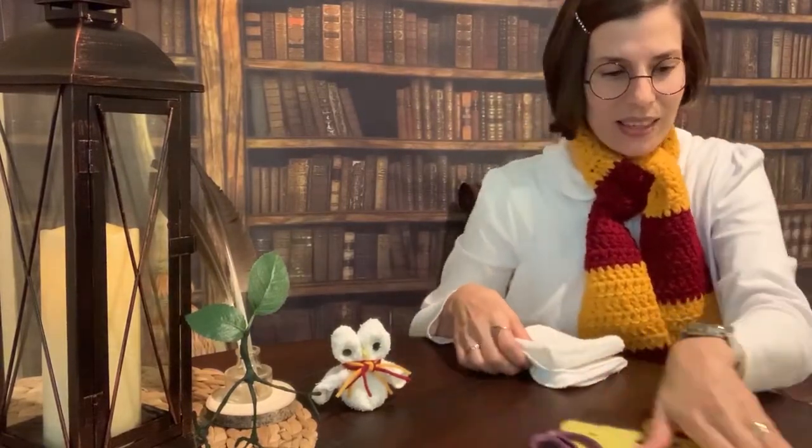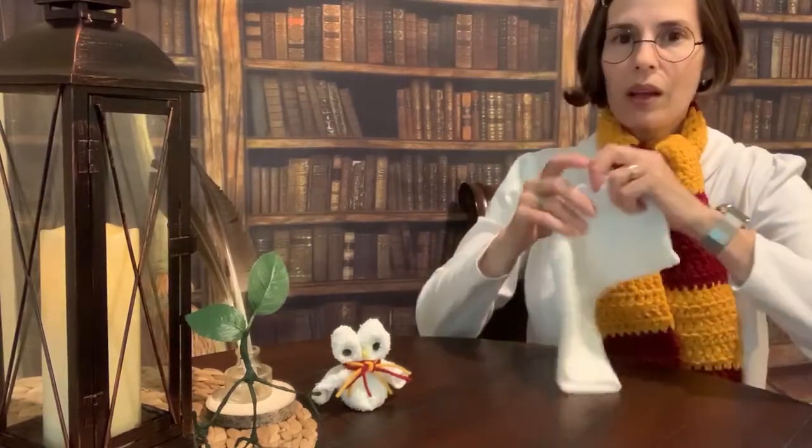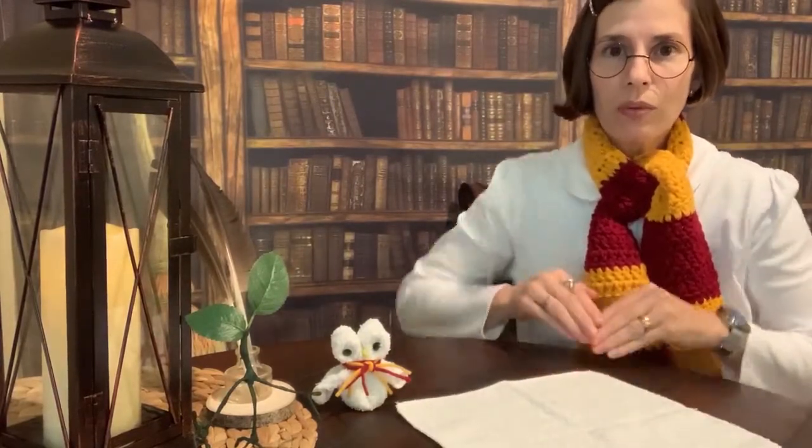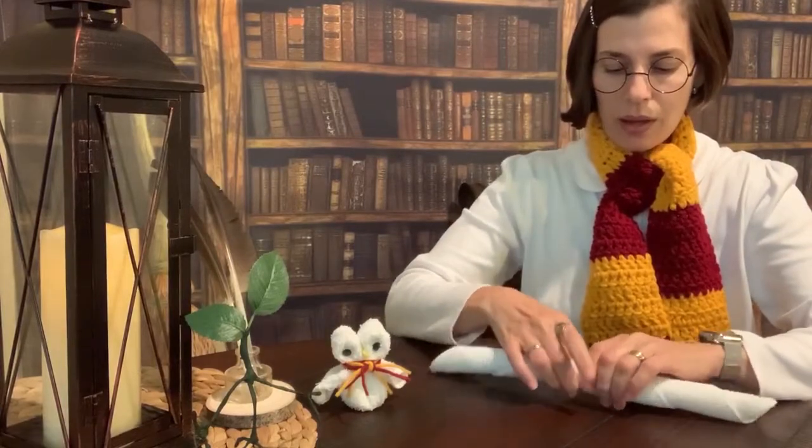Alright, let's get started. Start by laying your washcloth out flat, then turn one of the corners toward you — that's where you're going to start rolling up. Keep it straight and neat. It doesn't have to be super tight, but just a little. Okay, there we go, got it all rolled up.